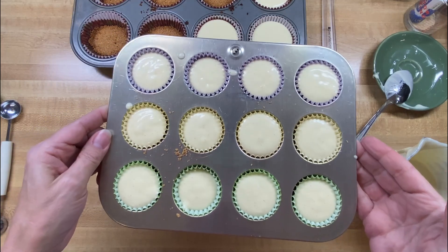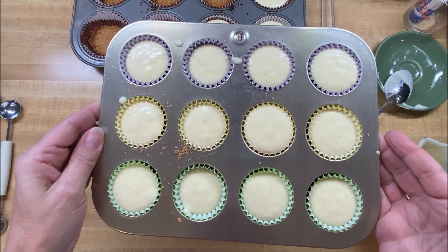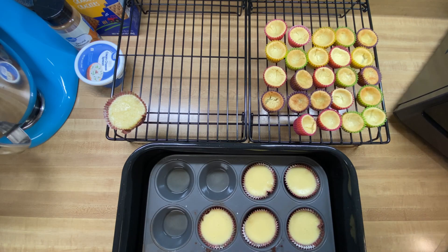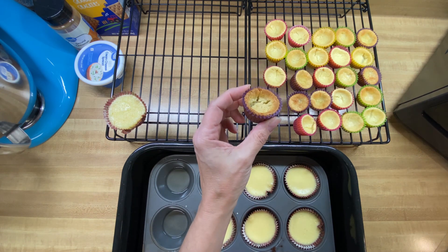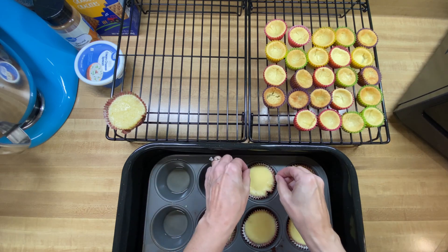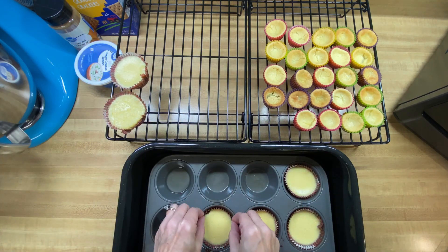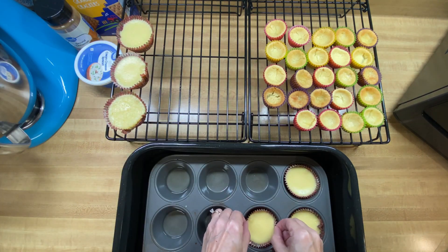At 350 degrees for about 15 to 20 minutes. And then we're going to let them rest. I ended up having to do basically a water bath for my cheesecakes, because as you can see, they kind of fall, which is pretty normal for cheesecakes. I did a little water bath for the bigger ones and they seem to be doing a little bit better. I definitely recommend that.